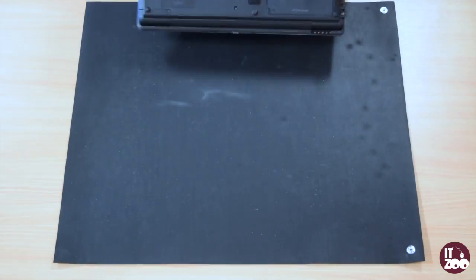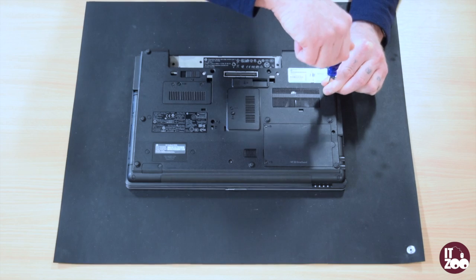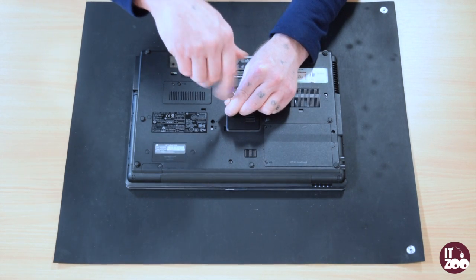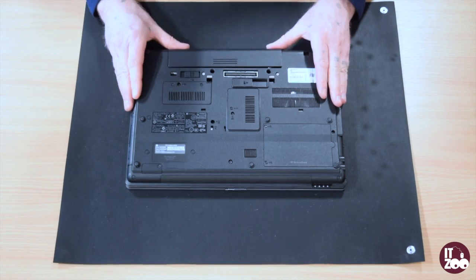Flip the laptop back over and replace the three screws removed earlier. Reinsert the laptop battery.